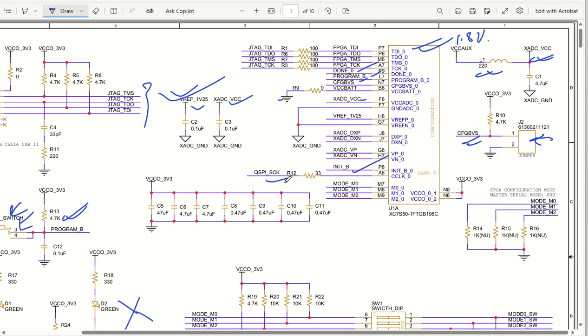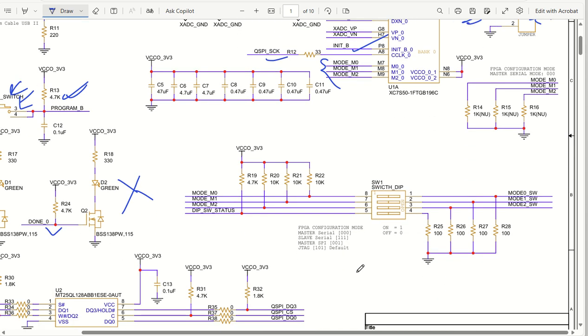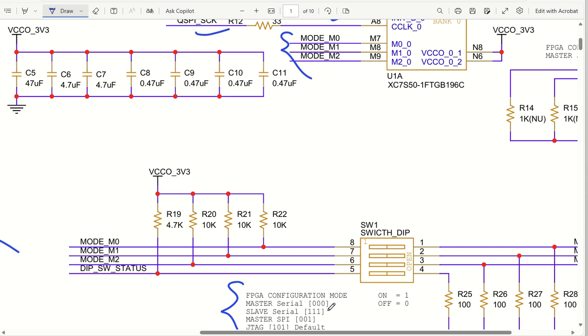QSPI is the quad SPI clock. Then we have the mode setting pins, which tell us the configuration mode. I have listed several configuration techniques - if all three mode pins are 000 it acts as master serial mode, if all are 111 it acts as slave serial mode, if it is 001 it is master SPI, and JTAG is 101. We will be configuring this FPGA with JTAG, so the default is 101. The DIP switch has three pins: mode 0, mode 1, and mode 2 (M2, M1, M0).